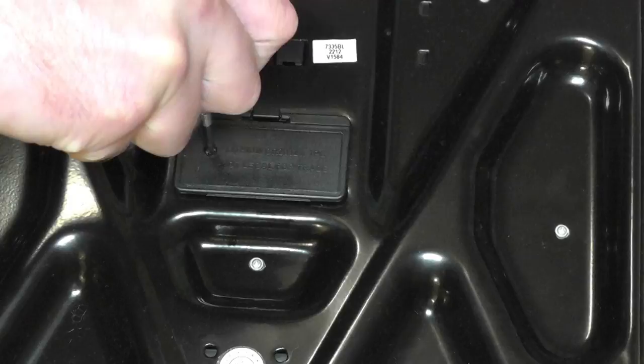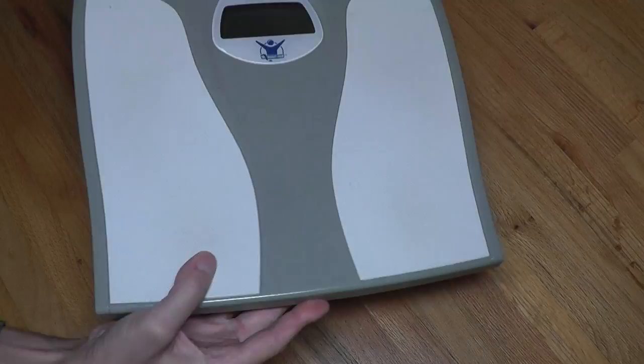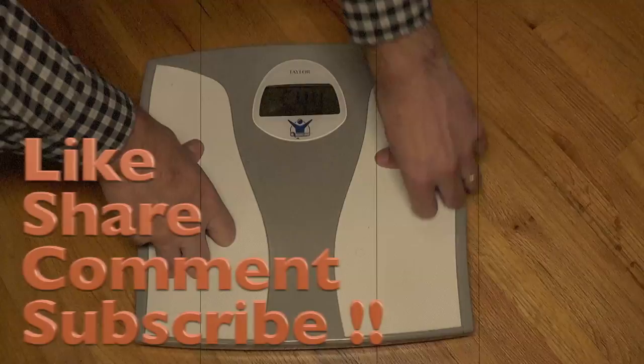In my case I have to put the screw back in. Now we can take the scale and turn it right side up again. Let's see if this worked — I'm going to put some pressure on here. And yeah, there you go, it works again! That's how it's done. Thank you very much for watching, and don't forget to like and subscribe.